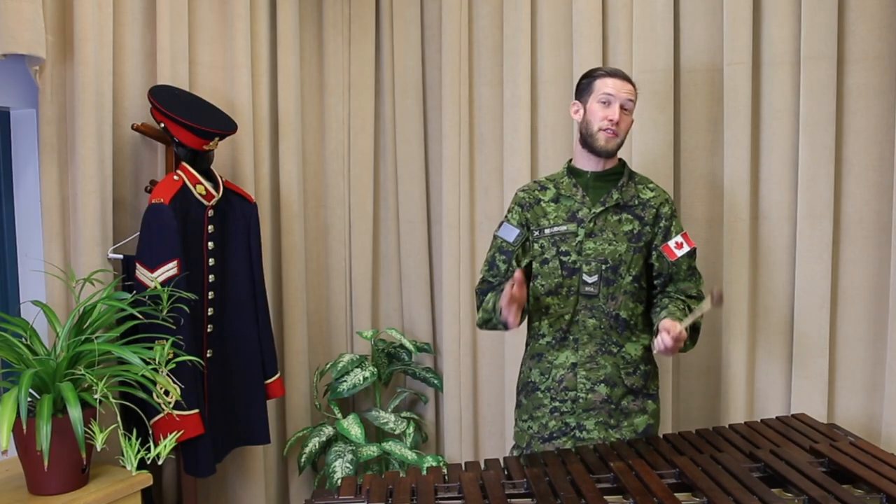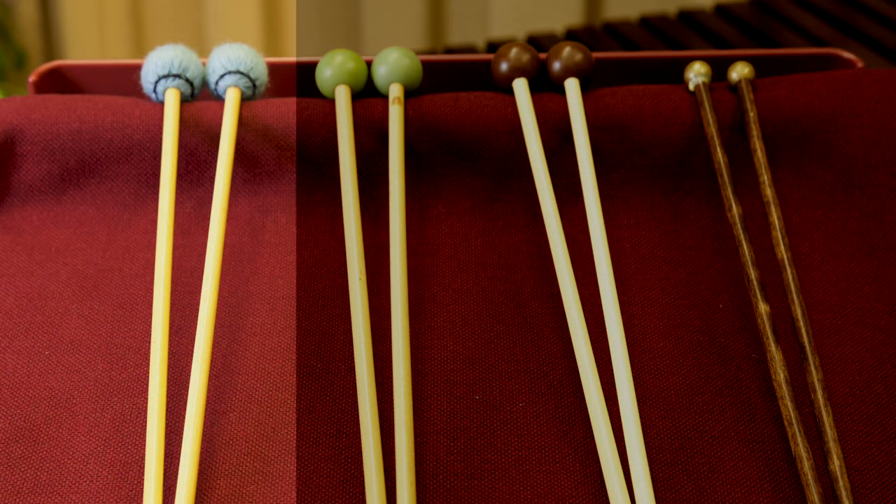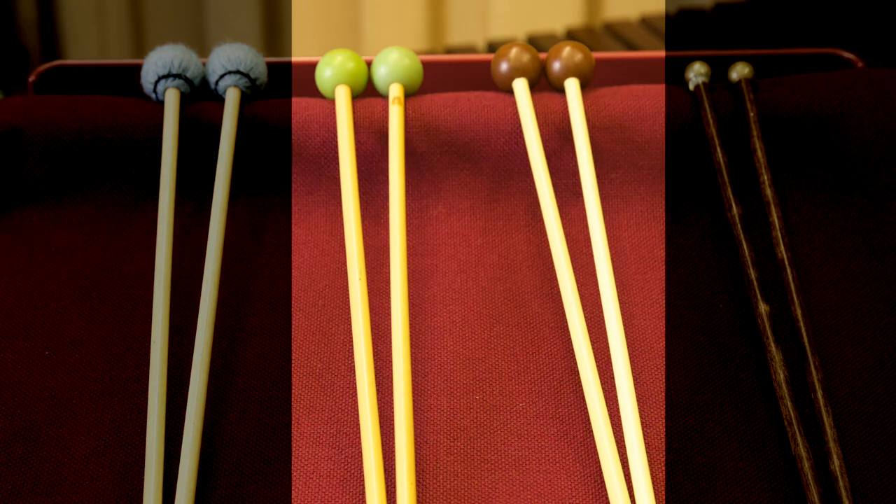The first step is to choose which mallets you're going to use. For playing vibraphone or marimba, you're going to want to use something soft made of yarn. For glockenspiel and xylophone, a mallet made of plastic will work best.